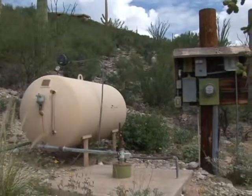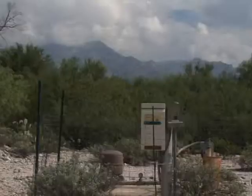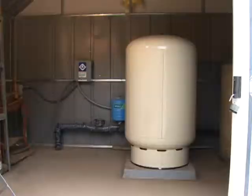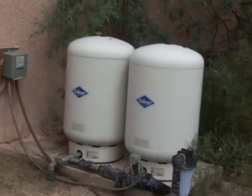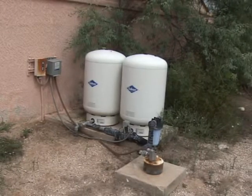This video will show you the basic components of a domestic well-based water system. There are a wide range of water well system designs across Arizona. Wells and associated equipment across the northern portion of the state are typically enclosed for protection from the cold. In the southern portion of the state, most of the equipment can be left outdoors, as you will see in this video.